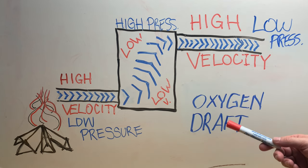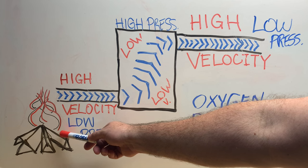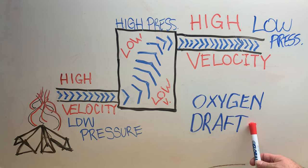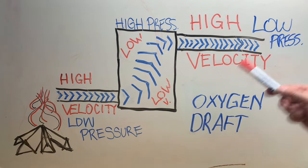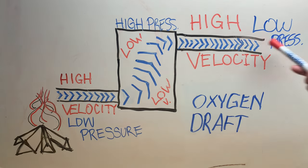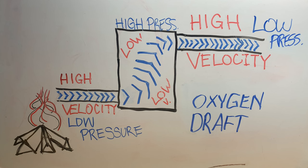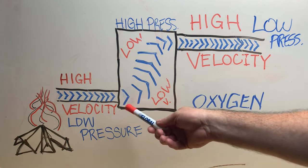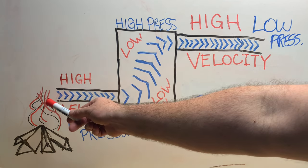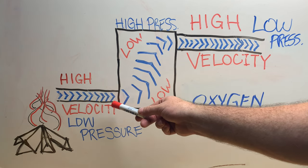Why is this important? It's important for two reasons: oxygen and draft. If your fire isn't getting enough oxygen, it's due to a poor draft. It's very important that this whole system works properly so you get enough vacuum or pressure to pull fresh oxygen into your fire. The velocity is essentially the speed of the smoke coming into the cold smoker — it's high speed coming right off the fire because you're going through a smaller four-inch aluminum duct.